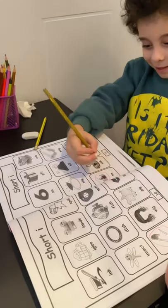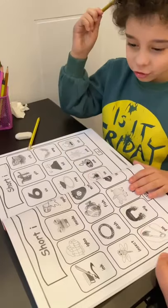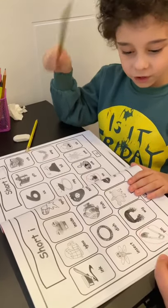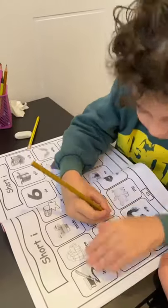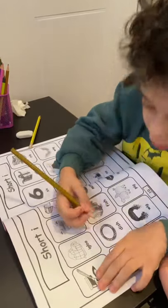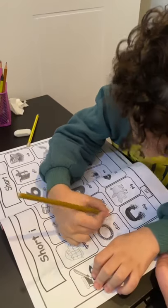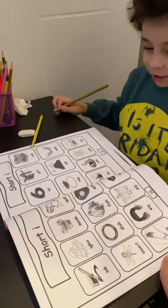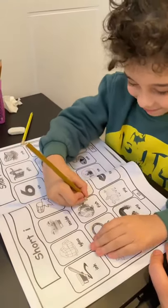Where is the dish? This? This is right here. Yes. Golden! Okay. This is gold. This rhyming with which one? This rhyming with fish. Fish. Where is the fish? Right here. Okay.